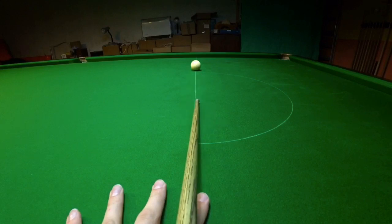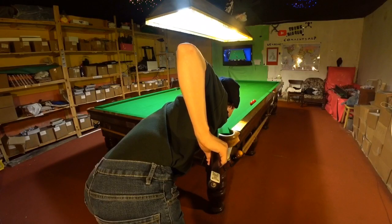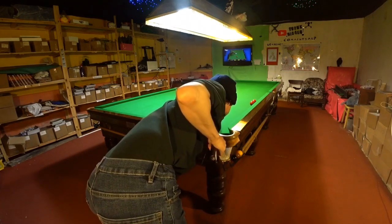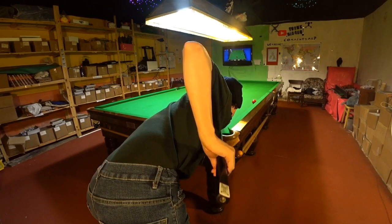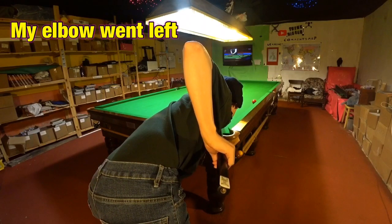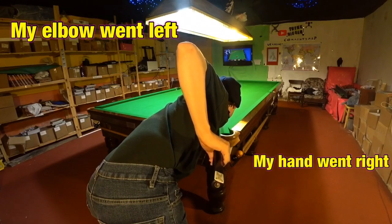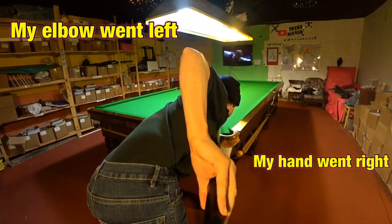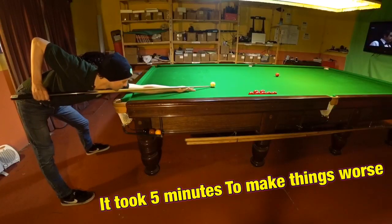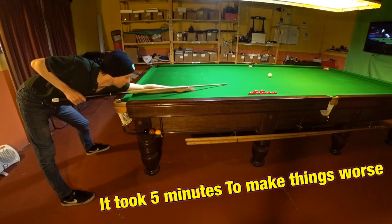What I noticed is I was very slightly rotating the cue to the right as I delivered it. This meant I could be very slightly cueing across the ball as I played every shot. But what was more surprising is what happened when I tried to fix it. The more I tried to stop rotating my cue, the more my elbow moved over to the left hand side, and my wrist out to the right. Despite the fact I knew exactly what the problem was, I was only making things worse, not better.